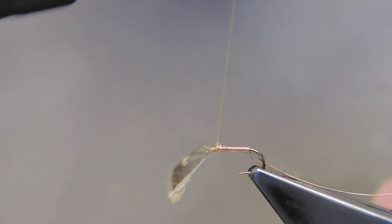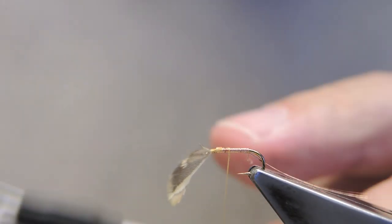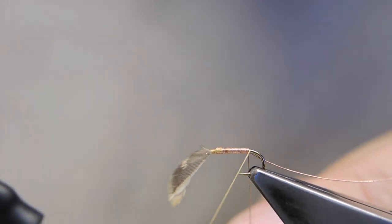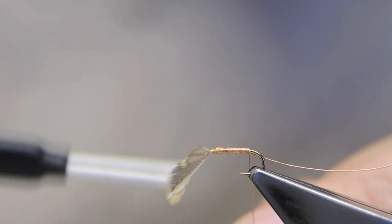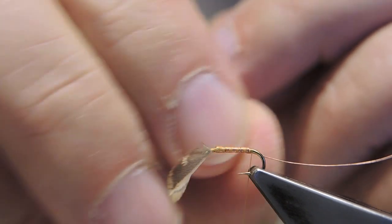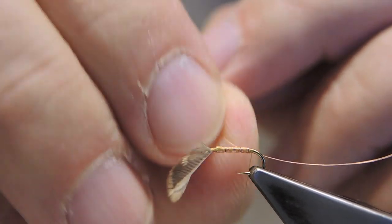Then cover the copper wire with thread to secure it. And finally, worry off the tag end that I don't want.